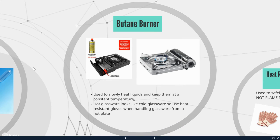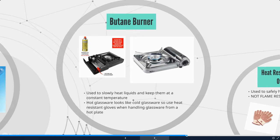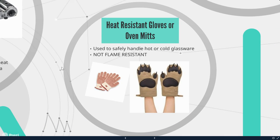Next, we have butane burners, though we're not going to be using butane in this class — we'll mostly be using our new induction cooktops. Normally, butane burners are used to slowly heat liquids and keep them at a constant temperature. Hot glassware looks like cold glassware, so use heat resistant gloves when handling glassware from a hot plate. You always want to make sure when heating liquid in glassware that you're using test tube holders or heat resistant gloves. Heat resistant gloves are not flame resistant — they still can catch on fire — so keep them away from any open flames.